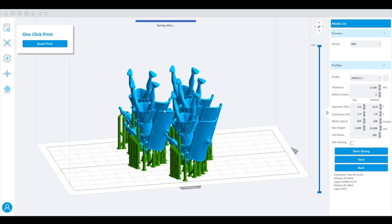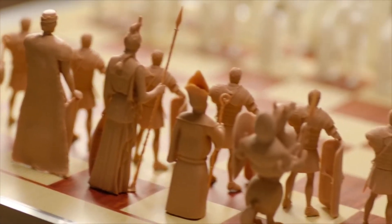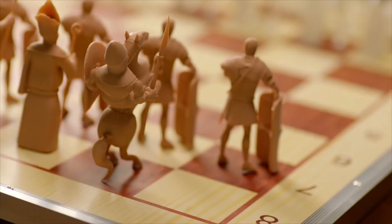You just learned 3D printing — it's that easy! Do you like these chess pieces? Yes, we do, very much. But Dad, we need another rook. Alright.